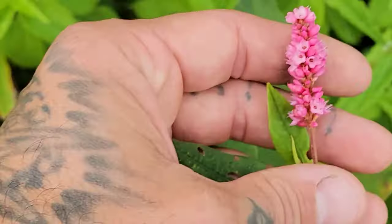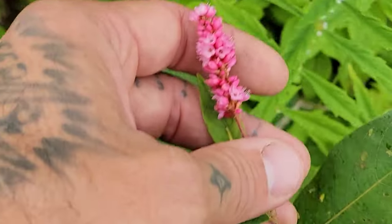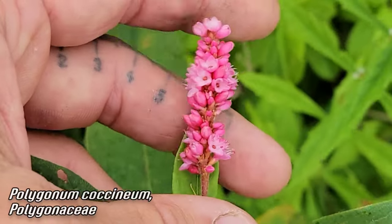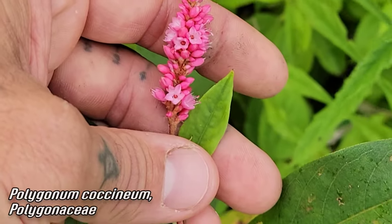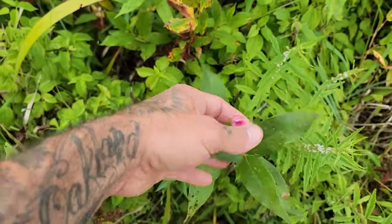Look at that knotweed - our native knotweed, Polygonaceae, the buckwheat family - Polygonum coccineum. It's named coccineum because it's red. Most of the knotweed you're going to see will be the invasive Japanese knotweed, but here we've got our native.